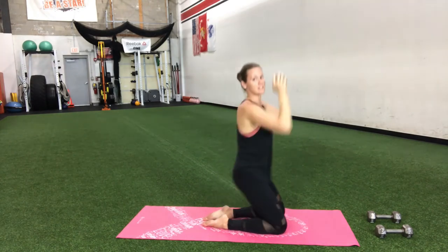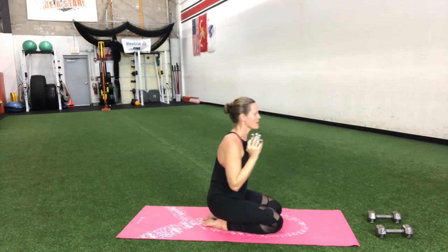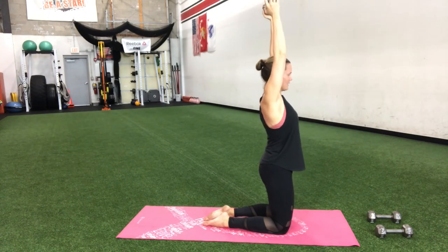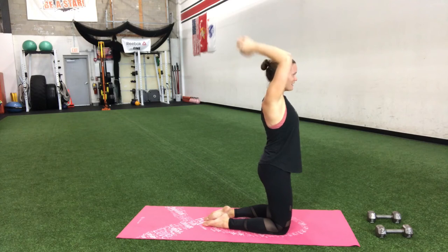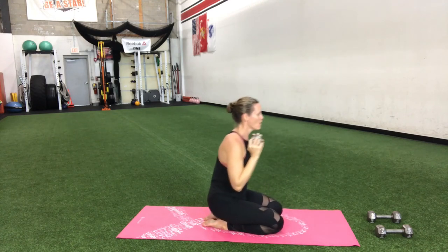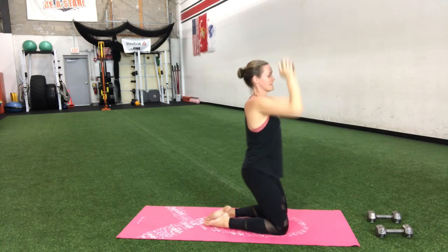We got 15 more seconds to go. Make sure that butt stays tight the whole time you're up. You got it — five seconds to go, one more right here. One more — down, up, all the way back down.